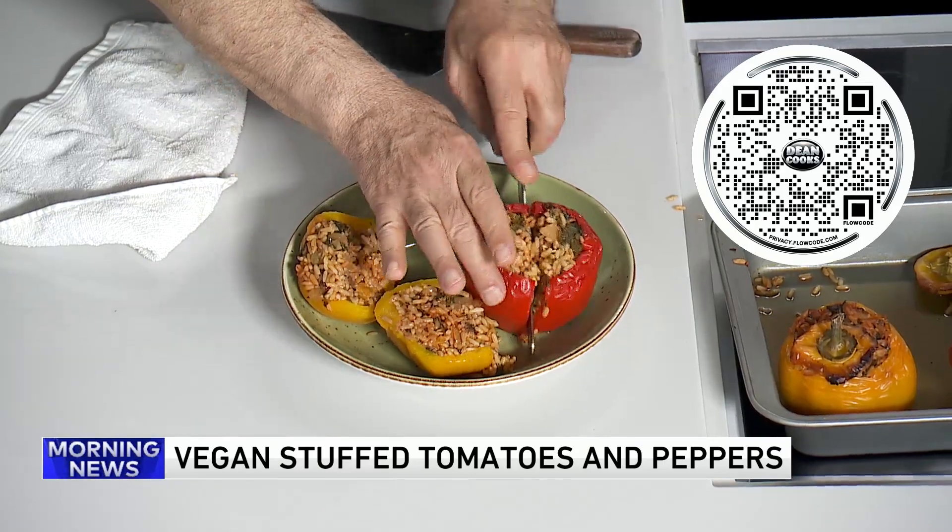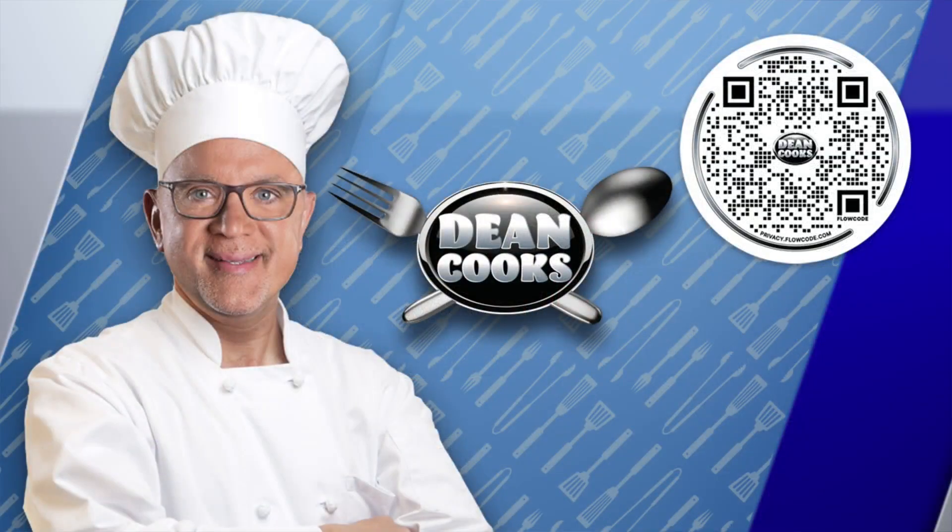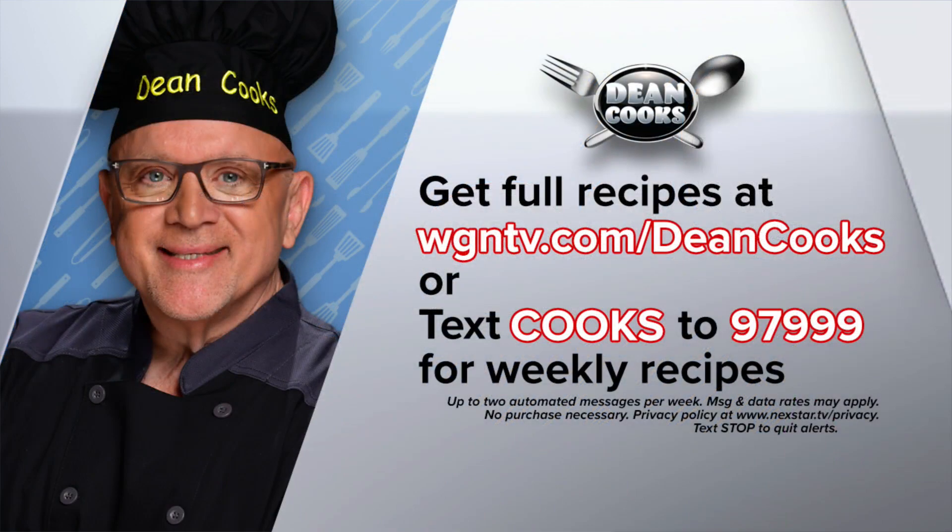You want to get the recipes? You can just scan that QR code which is on the screen. Or you can do it the old school way — go to WGNTV.com slash DeanCooks. We're happy to also send them out automatically if you just text the word COOKS to 97999. Easy and super delicious. Enjoy the recipe.